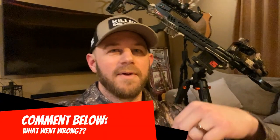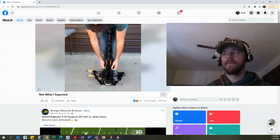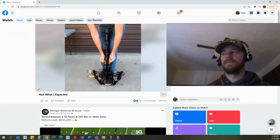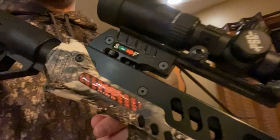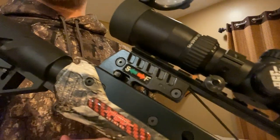Post a comment down below if you caught it. If you don't know what he did wrong, watch again and watch closely. He gets his hooks on the string, starts to pull back, then decides to flip the safety to the safe position. If you said that what he did wrong was moving his safety from the fire position to the safe position, you are correct.